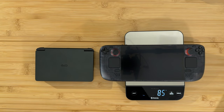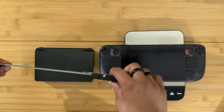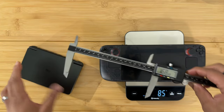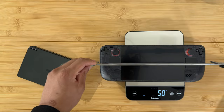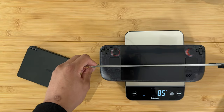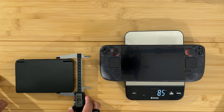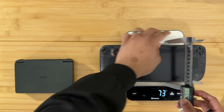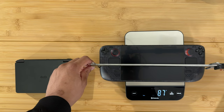Let's do some measurements with calipers, calibrated to zero millimeters. The Win Mini is 168 millimeters wide. The Steam Deck is 298 millimeters long — almost a whole foot, since the caliper only goes up to 12 inches. The Win Mini is 110 millimeters wide, and the Steam Deck is slightly wider at 116 millimeters — so six millimeters wider.